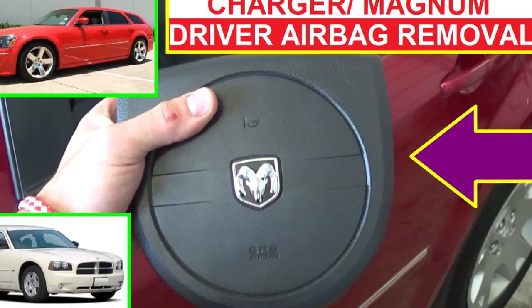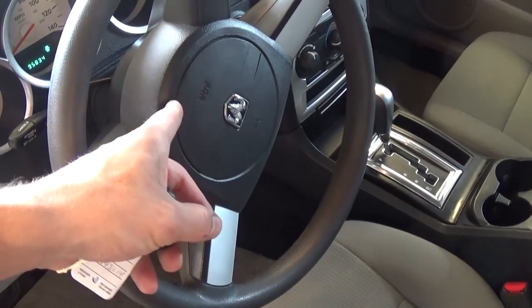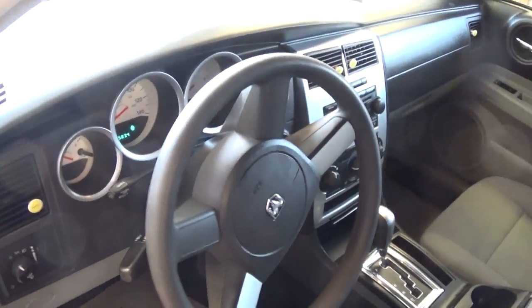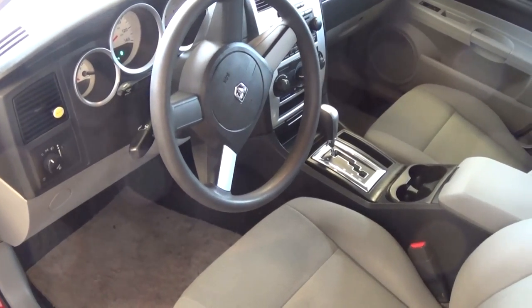Hey guys, welcome back to World Mechanics. Today we're going to show you how to remove or replace the steering wheel airbag on a Dodge Magnum or a Dodge Charger. Stay with us to see how we're going to do that, and don't forget to subscribe for one new video every day.